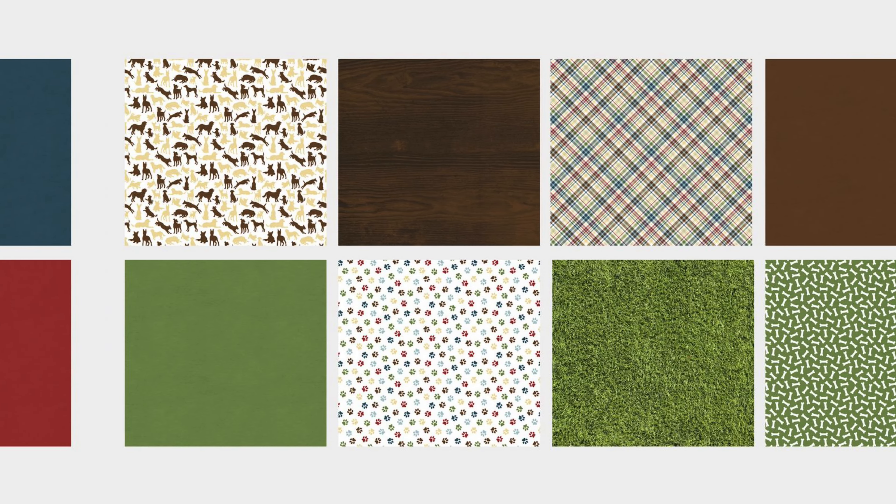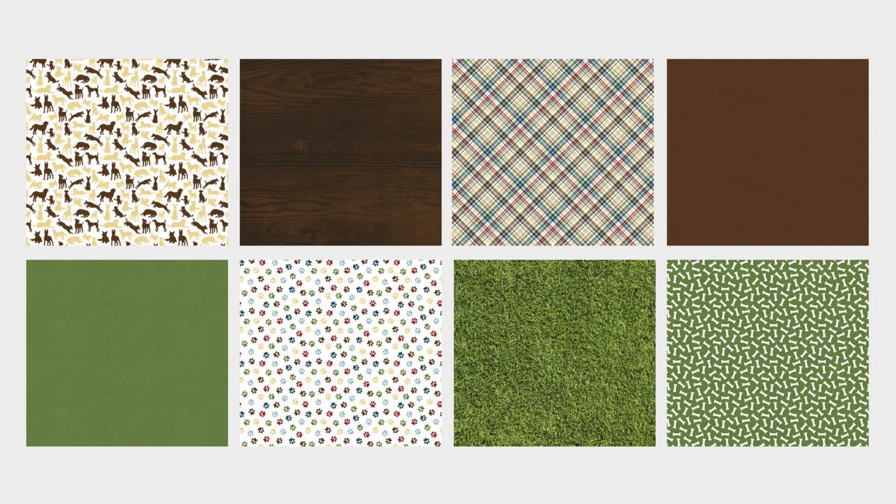A fun fact about the fire hydrant paper is that my daughter, who is a design assistant to me, drew those fire hydrants, so we made a paper out of them. We've also got cats and dogs, paw prints, bones, grass, a fun plaid and wood print, and a couple more solids. There are 18 papers included in the paper pack.